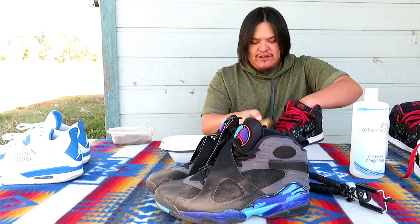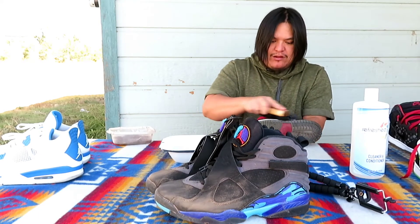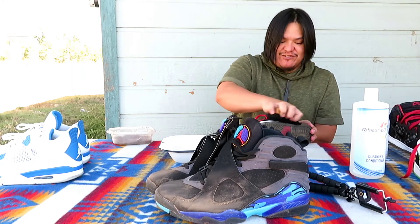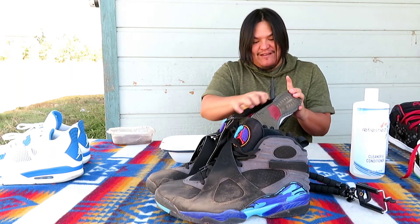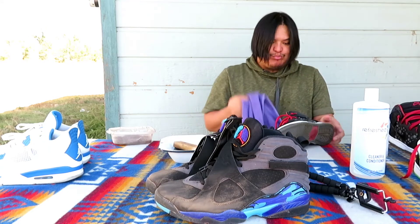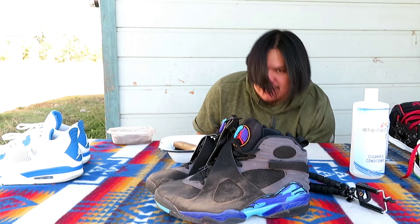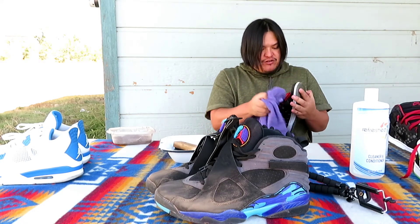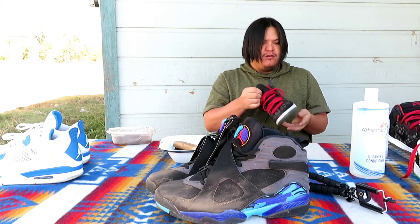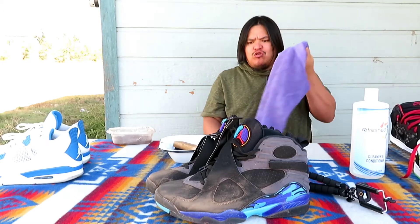If you guys are looking for a good cleaner — I used to keep a side hustle cleaning people's shoes and this is all I was using. I wasn't going all out, this was basically it right here. Oh shit — dropped it! Got a dirty drop in it. Looks wet right now but it gets better.